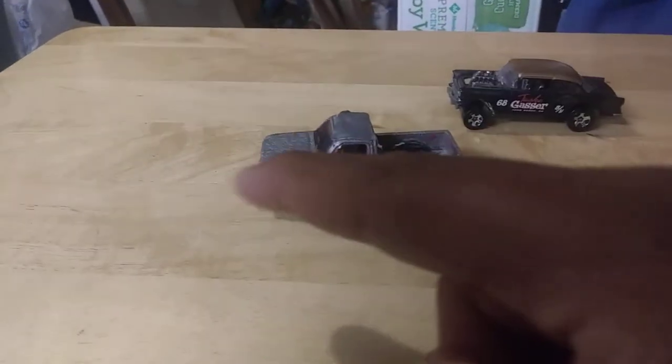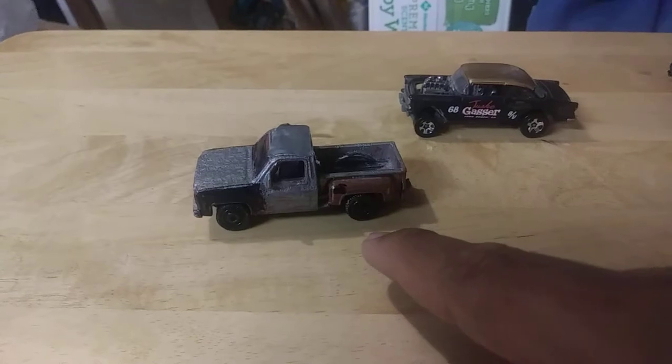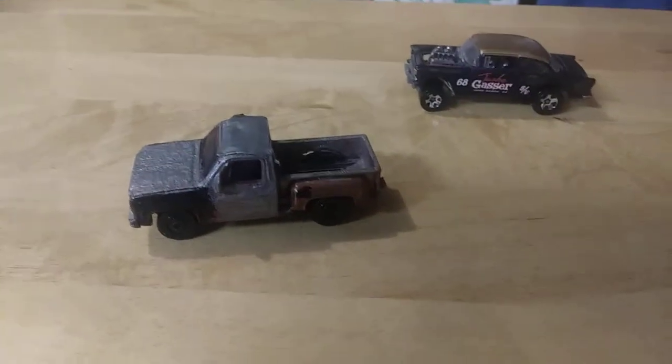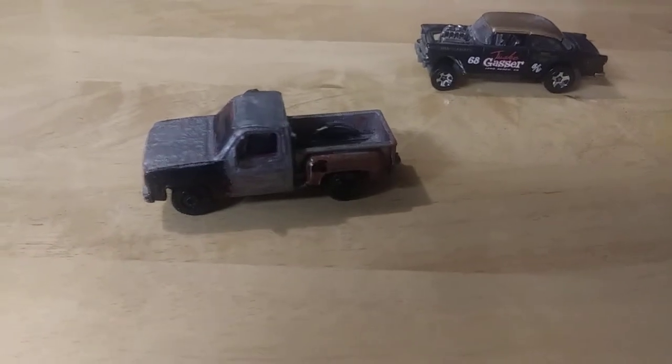I have one of my first customs that I tried to do myself, and without taking out the rivets, as you can see it did a horrible, horrible job. You can still see the red paint — it was a red Chevy, the first time Matchbox ever made this square body Chevy.